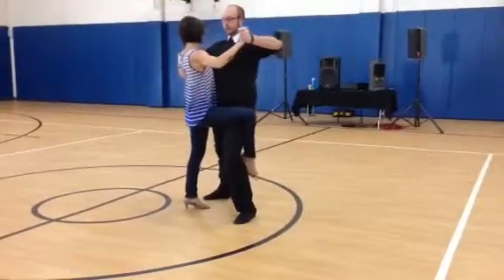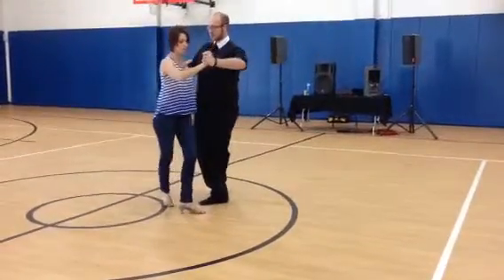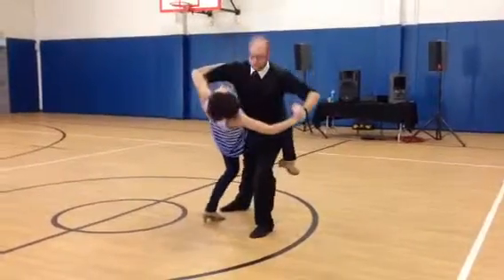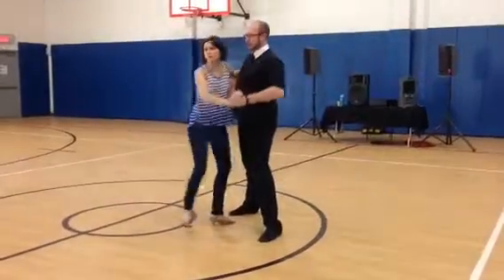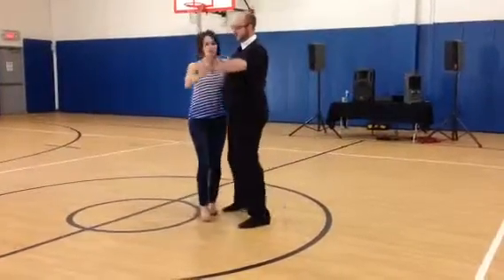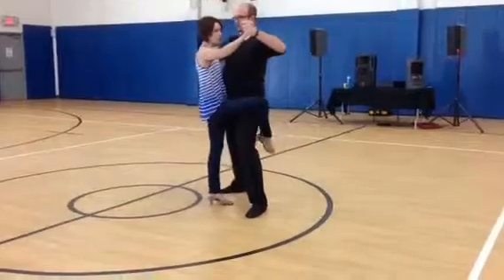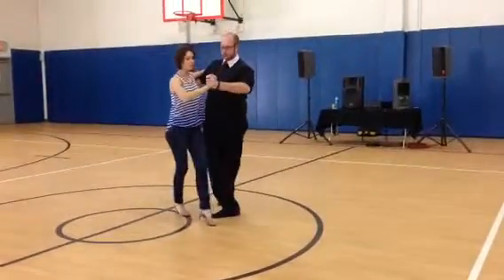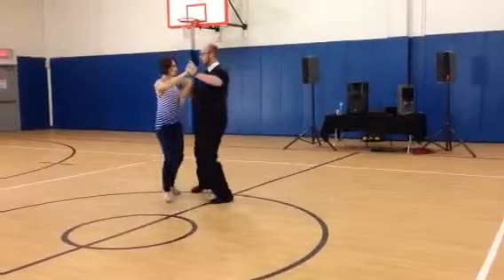Slow, slow, slow. Now, notice that Jonathan isn't leaning over me — this is dangerous. This leads to you dropping your follow. And also, your follow can't hold herself up anymore because you put her off center. Okay, so we're going to go quick, quick, slow, slow, slow, slow, quick, quick, slow.